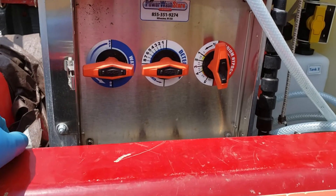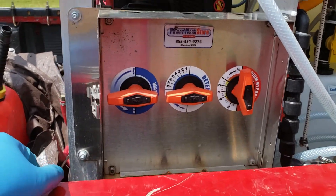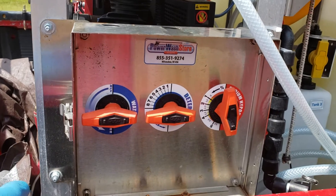Rob Anderson, Clean Power Watch, CleanPowerWatch.com. We've got our Power Watch store skid. Having an issue where we keep having to reset the buttons, and so we come back here and look.